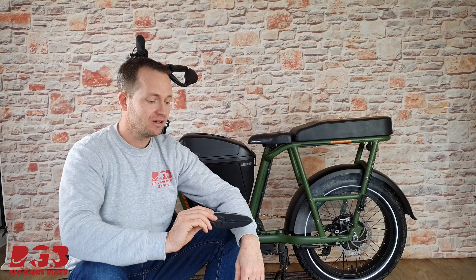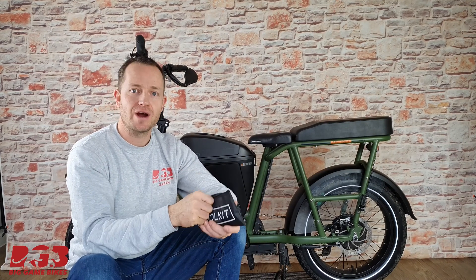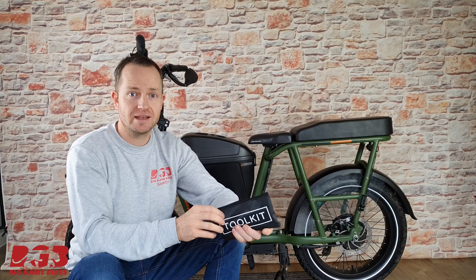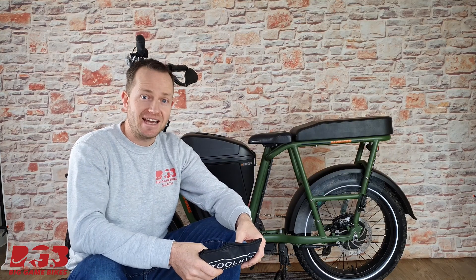To start off with, all you need are the tools that came with your Rad bike. You don't need any specialist tools. If you do have your own tools that will make things a little bit easier, but it's entirely up to you. Everything you need came in your tool bag.